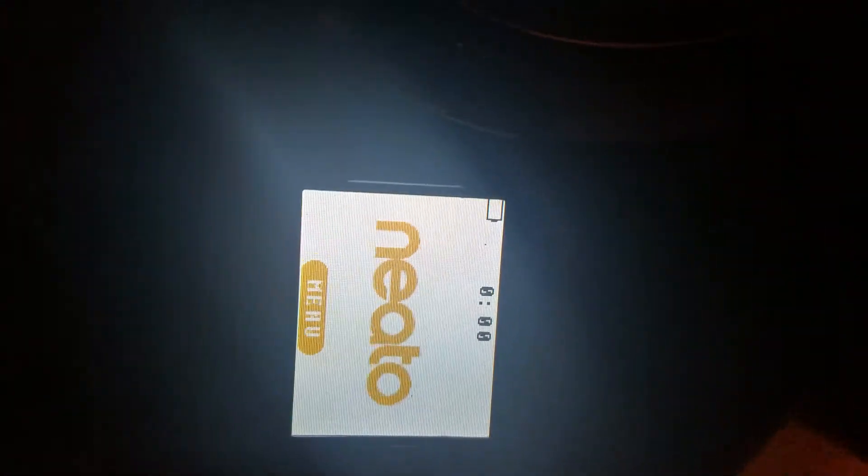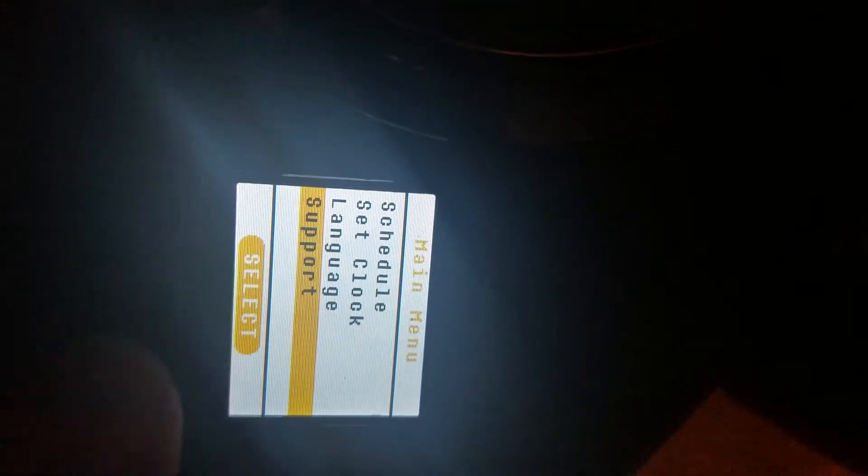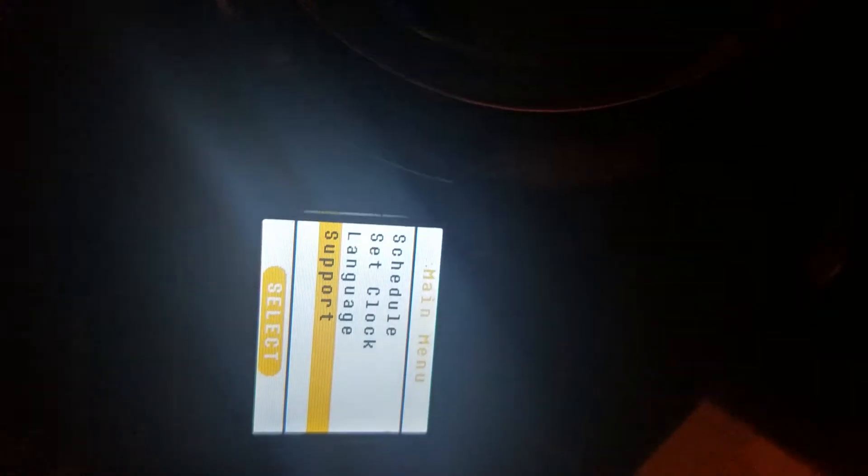So I hit OK, get to the menu, hit OK, go to support, hit select, go to new battery, hit select, and then it goes dead.